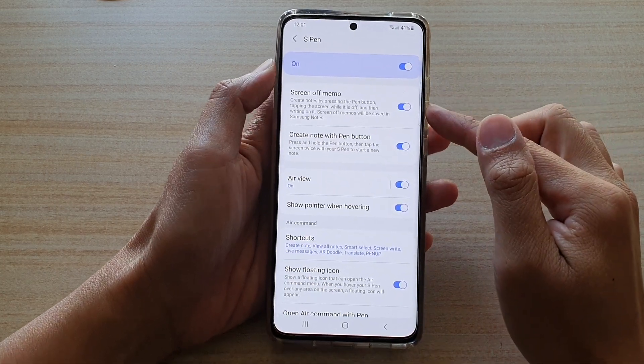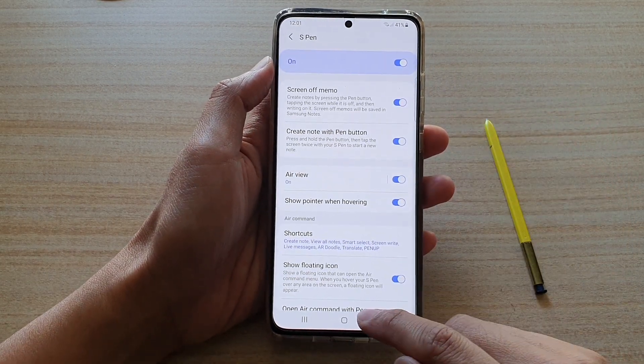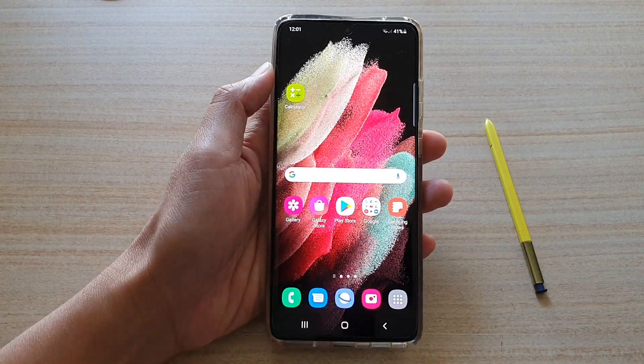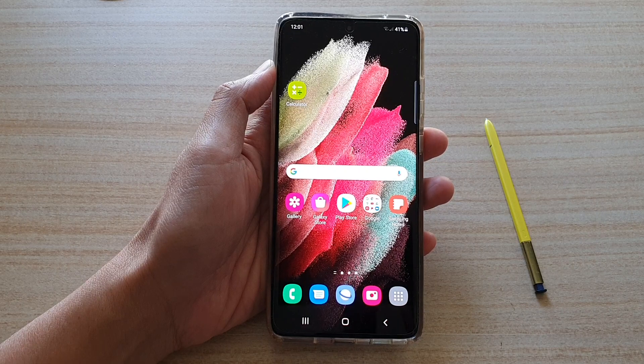And that's it — that's how you can turn this feature on or off. Finally, you can tap on the Home key to go back to your home screen. Thank you for watching this video. Please subscribe to my channel for more videos.